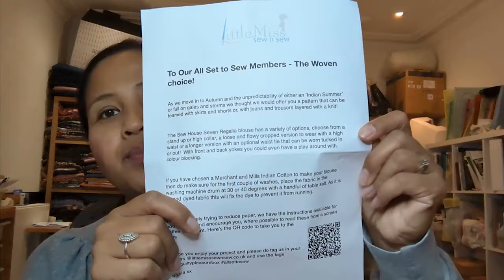Let me open the box and show you the fabric I chose. In the box we get a little note or letter that we always get, which is quite nice — she describes the pattern I've chosen: the House 7 Regalia Blouse, variety of options, stand-up or high collar.